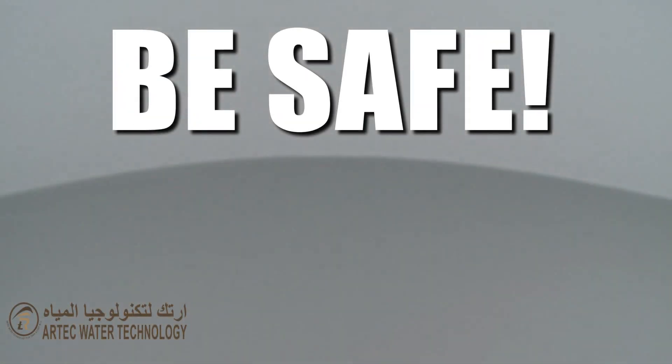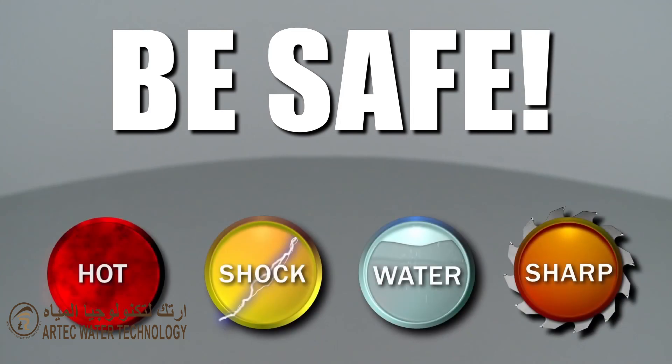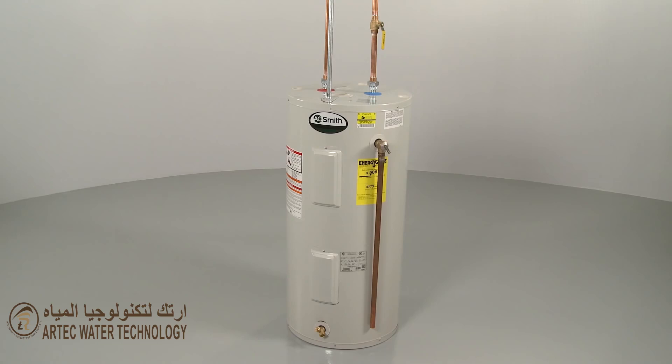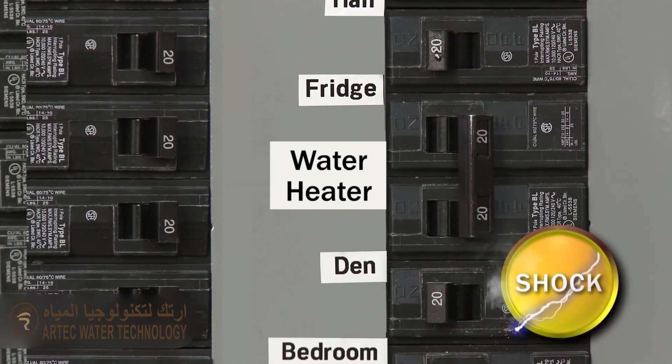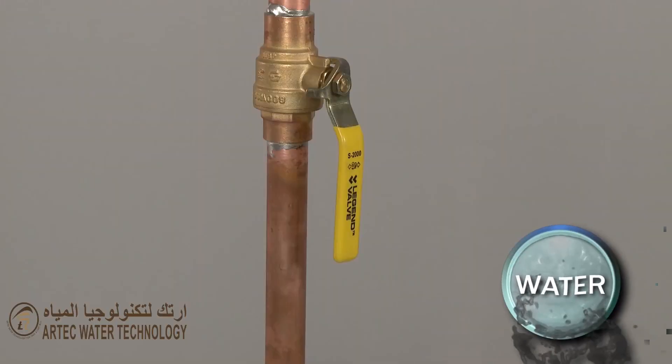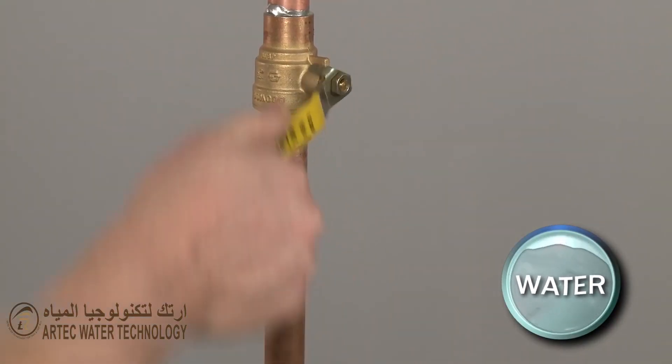Repair Clinic encourages you to perform this procedure safely. In this video we will show one or more of these icons to alert you when to use caution. Before you replace a heating element in your water heater, shut off the power to the unit and close the water intake valve.